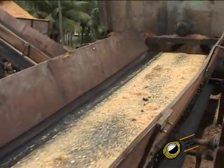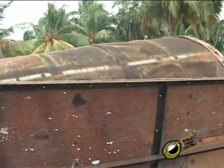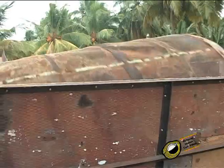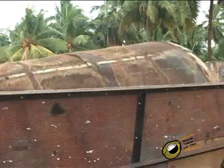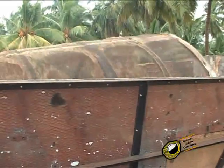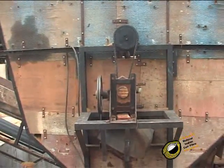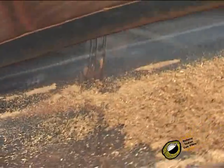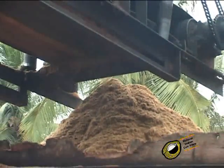The pith and impurities go to the revolving screener through the conveyor. This process is to get a separation of good pith and baby fiber. To separate the pith only, small meshes are used in the screener. The pith which is separated falls down from the screener and through a conveyor, then it is accumulated in the collecting place.